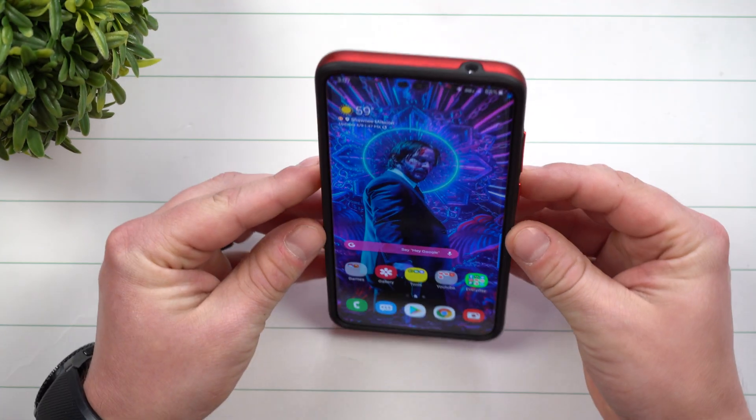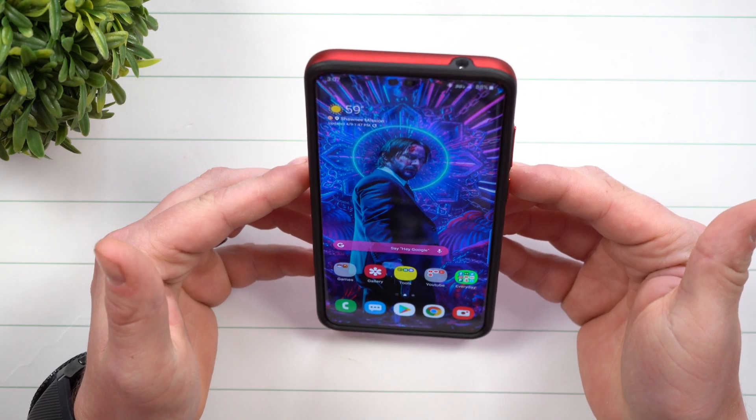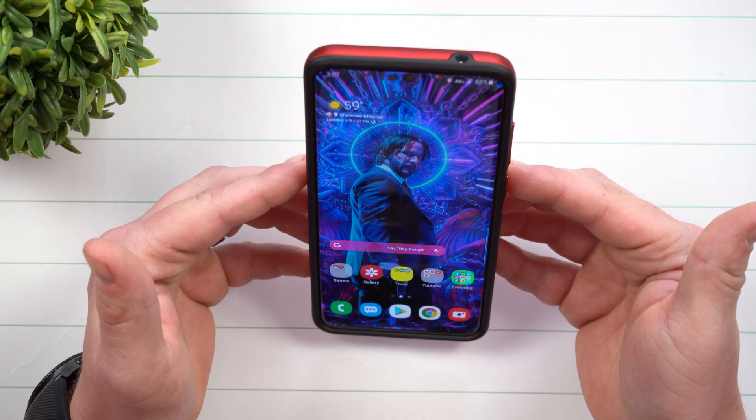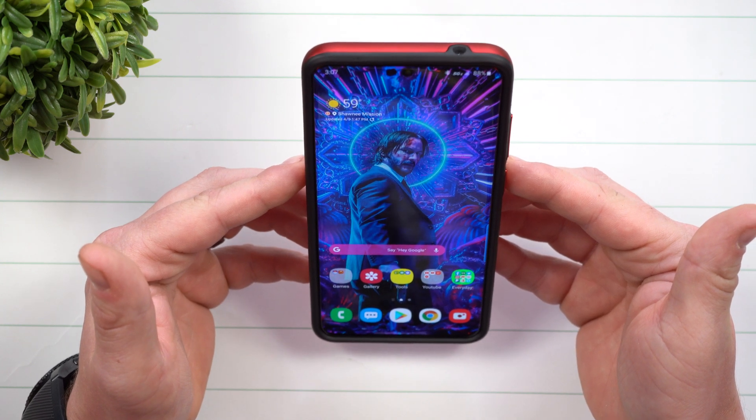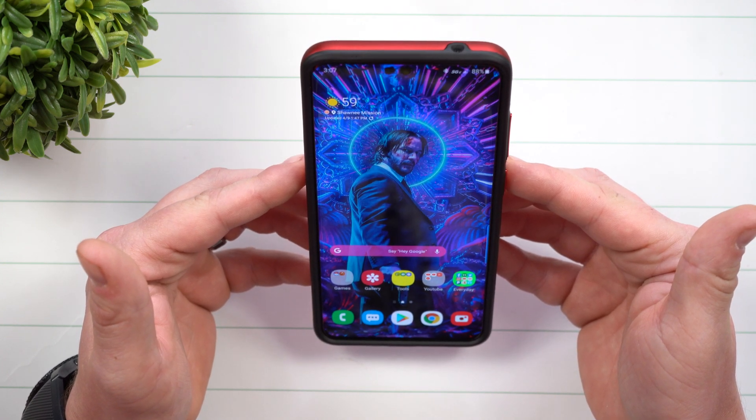Now all I'm going to do is lift the phone so it's facing my face. It's still set up for that 15-second timeout, but because I'm looking at the phone, this is when it's not going to turn off.